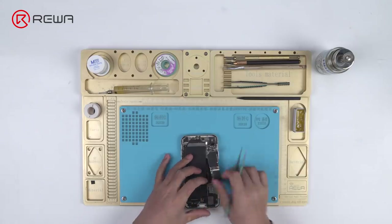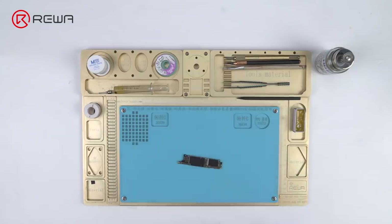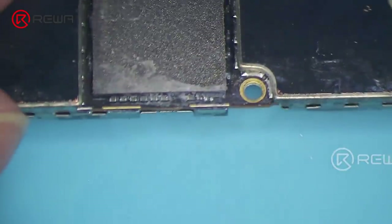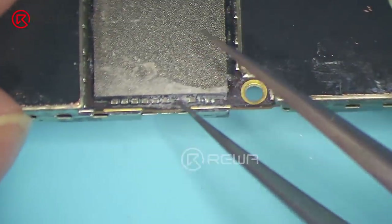Take out the motherboard. We can see signs of water damage around the NAND flash chip.